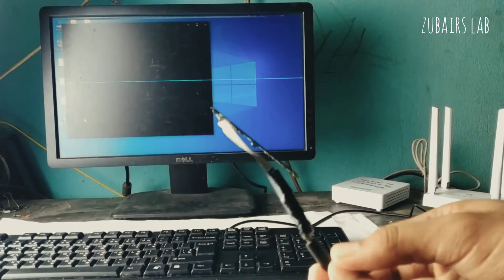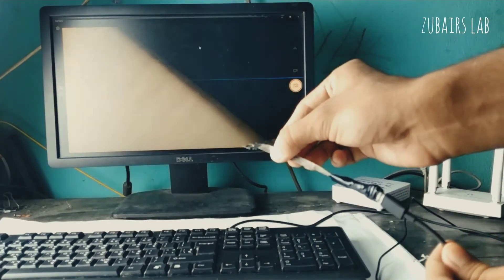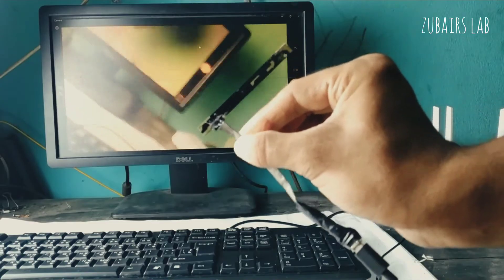Hello friends! In this video we're gonna look at how to make a USB webcam from an old laptop camera. Let's jump into it.